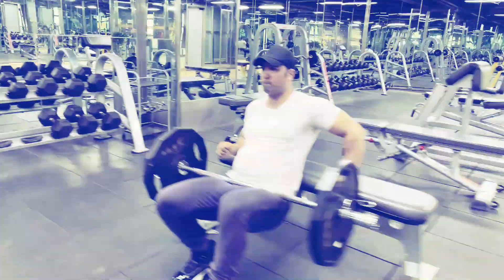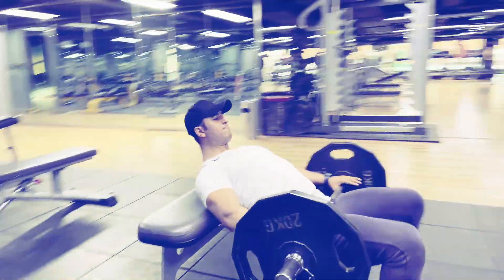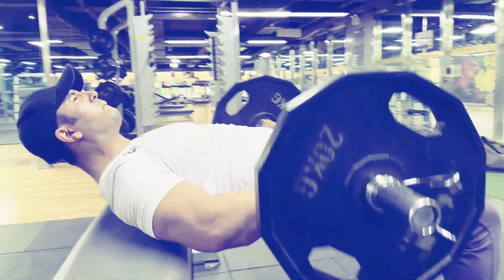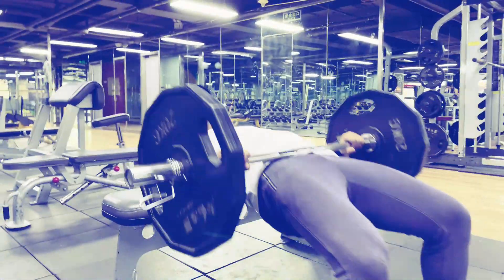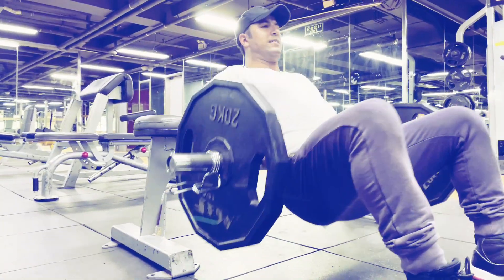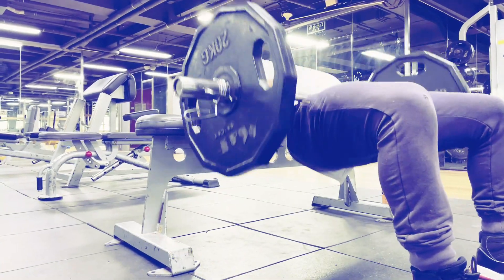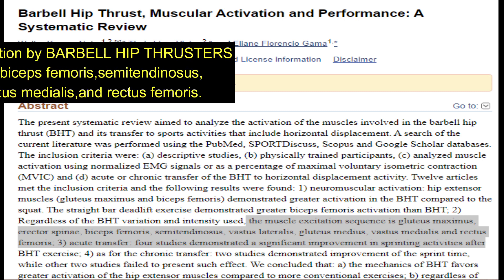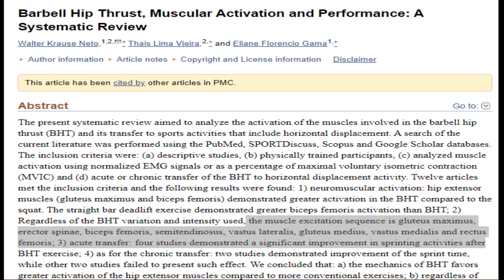For the hip thrust, start by lying in a supine position with your back on a flat bench and a barbell loaded with weight plates over your legs. Use a pad on the bar to reduce discomfort at the hip crease. The hip thrust primarily targets the gluteus maximus and also activates hamstrings, quadriceps, and adductors secondarily. According to a study, the sequence of muscle excitation is gluteus maximus, erector spinae, biceps femoris, semitendinosus, vastus lateralis, gluteus medius, vastus medialis, and rectus femoris.